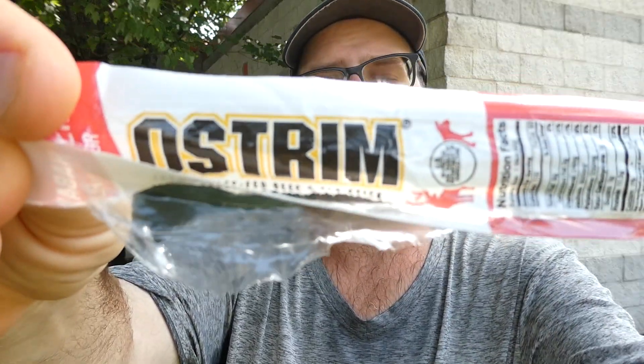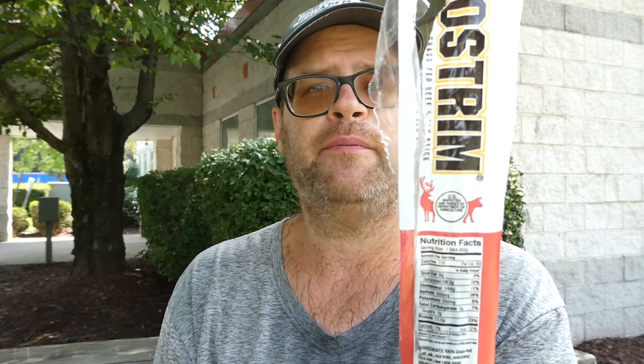So from Ostrom, their habanero flavored 100% grass-fed beef and elk stick — I give it a zero on heat, it has a little bit of spice, and eight out of ten on flavor. Pretty good, I'll give it a try. With that said, I hope you enjoyed this review, see you next time.